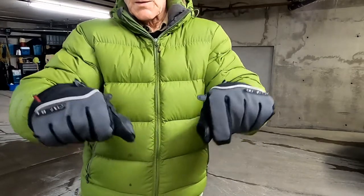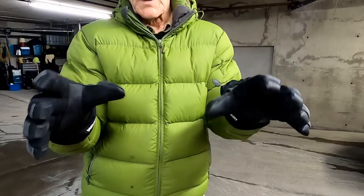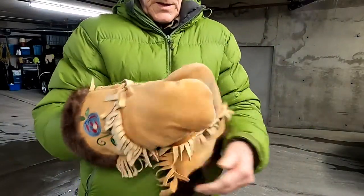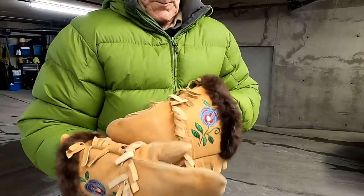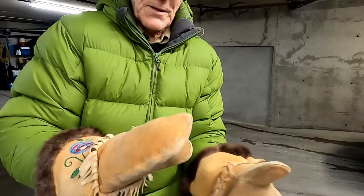One drawback is that the buttons on the control are more difficult to select than with the light gloves. Then I can wear my Cree Indian mitts, and they are good down to minus 15 degrees Celsius or 5 degrees Fahrenheit. And until now, I had no solution for temperatures below minus 15.